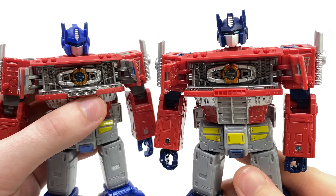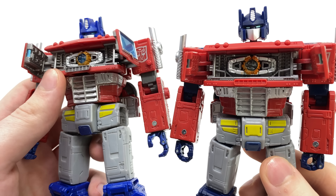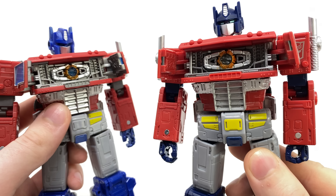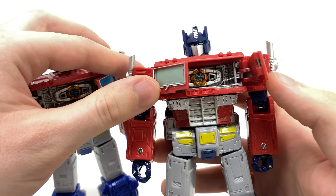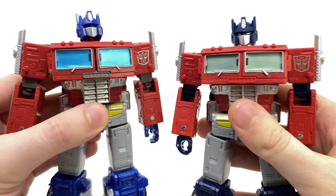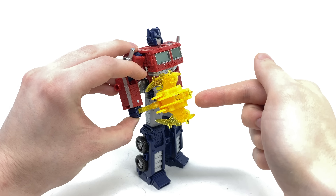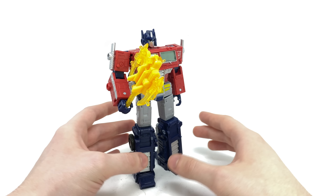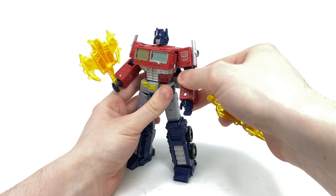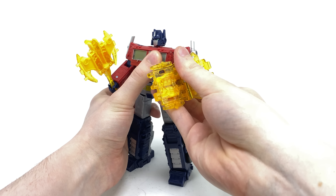Personally I do prefer the more vibrant color scheme of the original release, however if you want a more accurate Netflix-looking display, this particular version is definitely the way to go. Turning to the one major feature this figure possesses — the opening chest to reveal the Matrix of Leadership. It's awesome to see that Hasbro didn't close this up to save cost and actually carried it over from the original Leader Class. You just open the chest and there is a fantastically detailed cavity in there, and the Matrix of Leadership looks awesome. Bringing in the original Earthrise Optimus Prime for comparison, you can once again see the stark difference in color variation — the Netflix version is a lot darker. Something I do prefer on the original is that they painted the back of the windows silver, which is unfortunately missing on the Netflix figure.